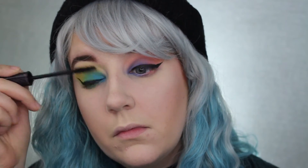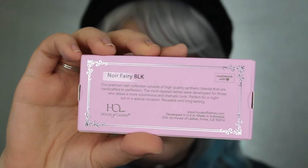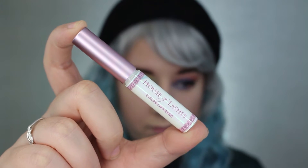Now taking my Tarte Lights Camera Lashes mascara, I'm just going to darken my lashes up real quick. Now taking the Neuer Very Black Lashes from House of Lashes and the House of Lashes Adhesive.